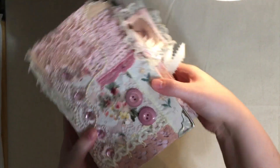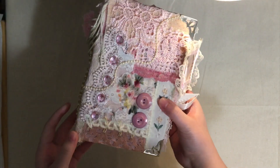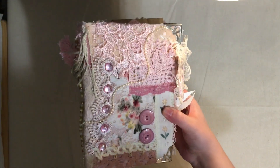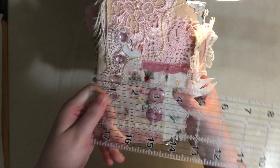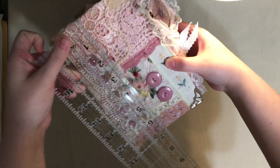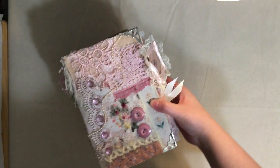Hey everyone, welcome back to my channel. Today I've got for you another flip-through of what I believe is probably the girliest journal that I have ever made or seen. It's this itty bitty very tiny little journal here. I usually do a six by nine - this is like a five by seven. I got my ruler right here, let's see - yeah, five by seven, that's right.